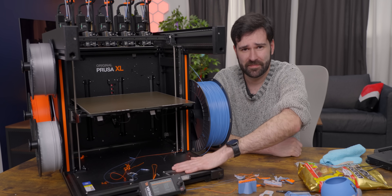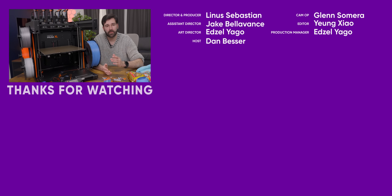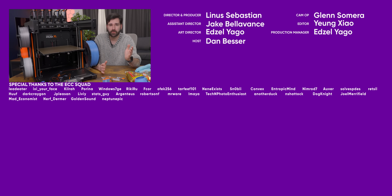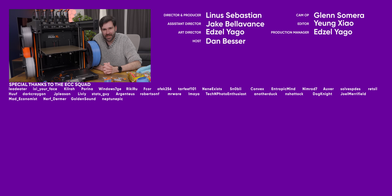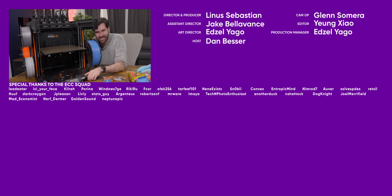I think you did a great job. Good job, Prusa — you make good things. If you like this, why don't you check out the video that we did on the Prusa Mark 4. We have loads of those and we love them. We love them! We love the Prusa! My precious Prusa!